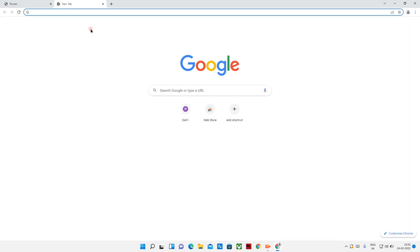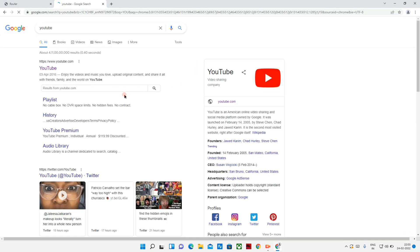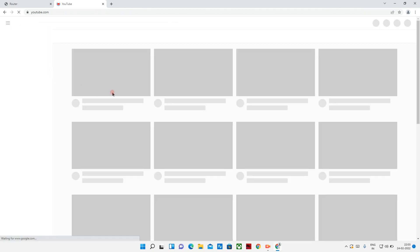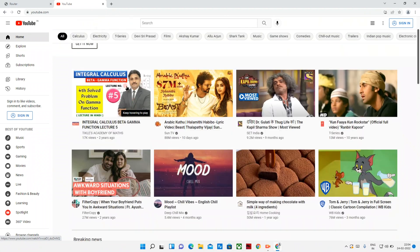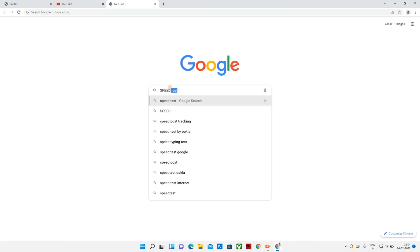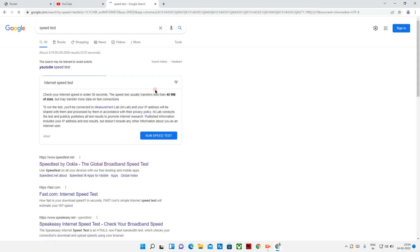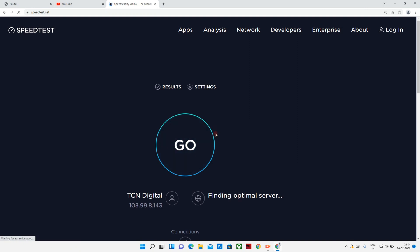Let me inform you one last time. Let's check the network. YouTube is running. Let's test the speed.